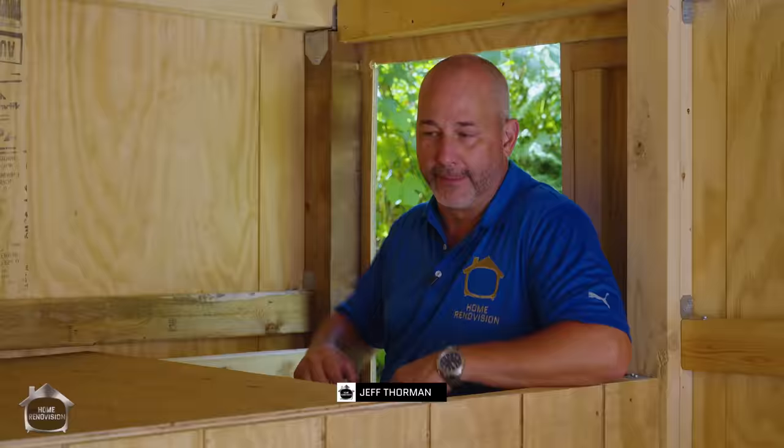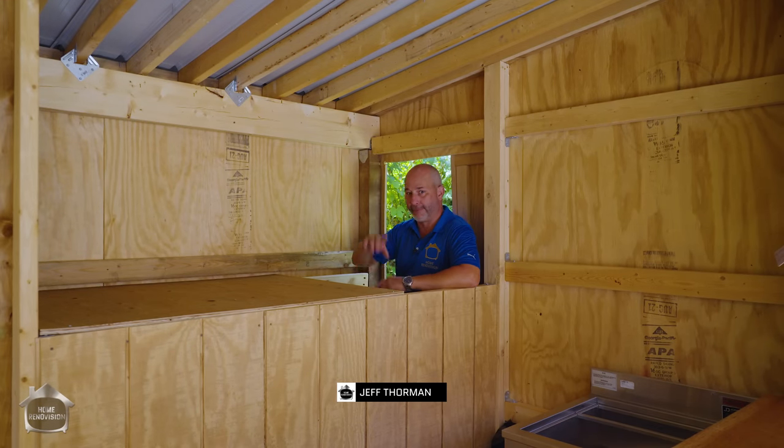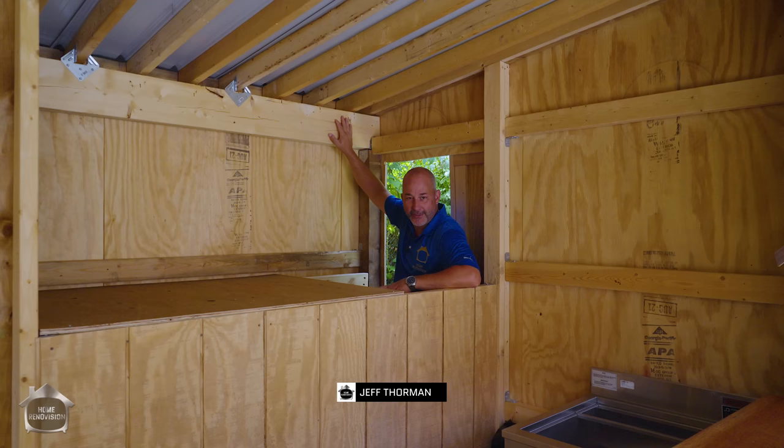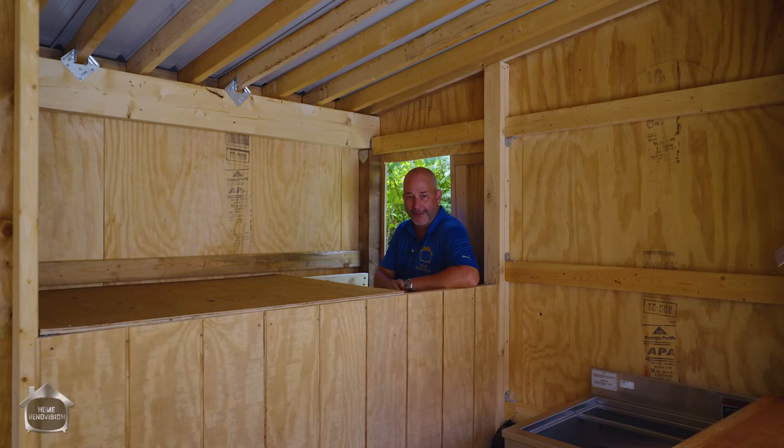Hey guys, Jeff here. Welcome back to The Shed Build. Today I'm going to show you how I framed this shed post and beam. I'm doing my take on a construction technique that'll save a ton of materials. Let's just jump right into it.